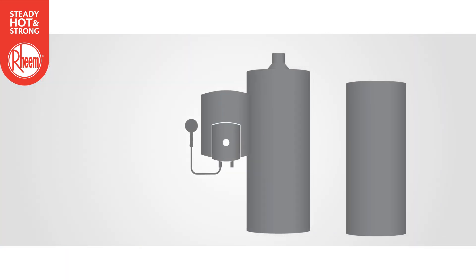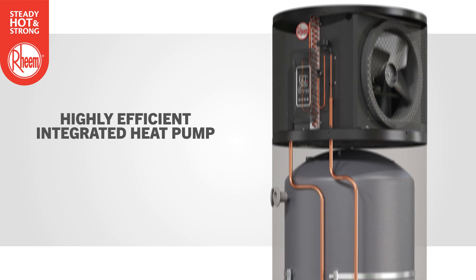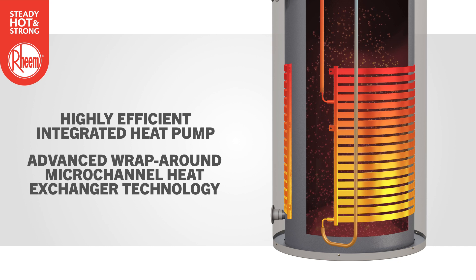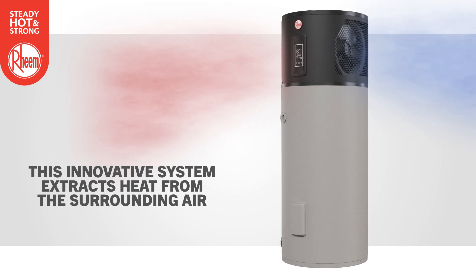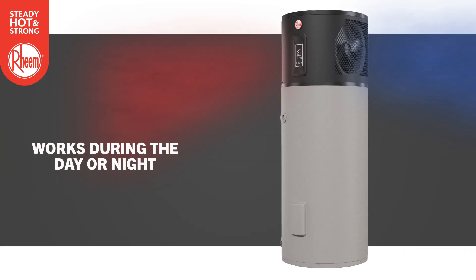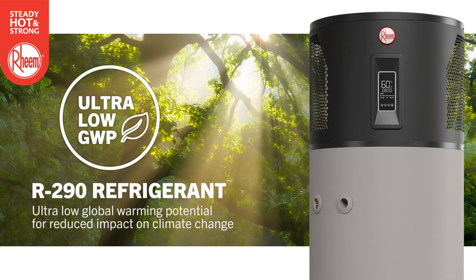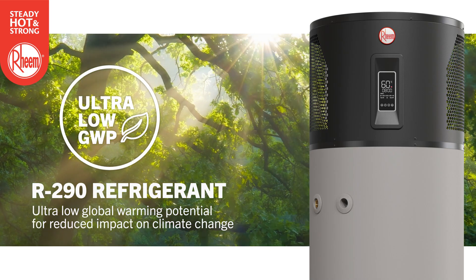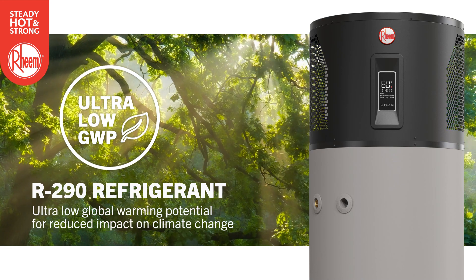Unlike traditional water heaters, Ambipower utilizes a highly efficient integrated heat pump along with advanced wraparound micro-channel heat exchanger technology to provide reliable, efficient and sustainable water heating. This innovative system extracts heat from the surrounding air, allowing it to work during the day or night without relying on direct sunlight. Ambipower 280E is a new generation of heat pump that uses a highly efficient R290 refrigerant with an ultra-low GWP of 3 for reduced impact on global warming and climate change.